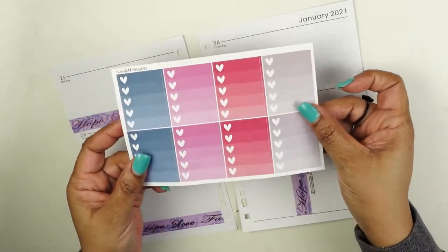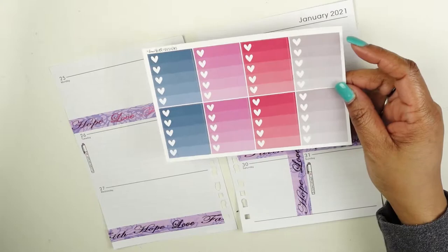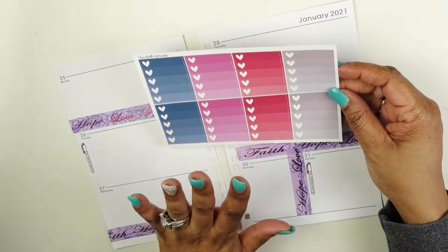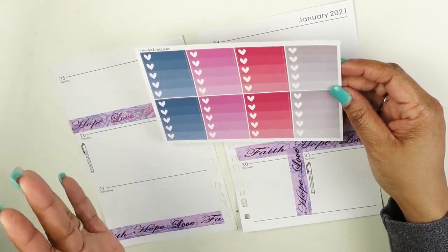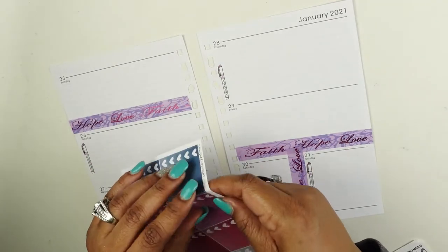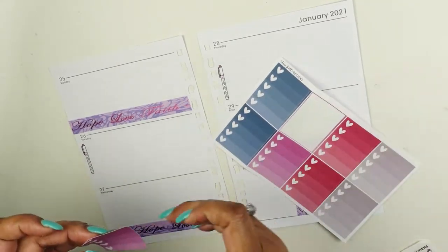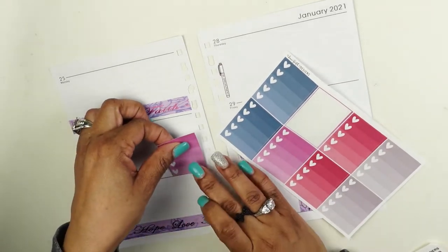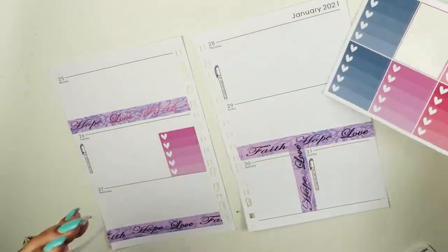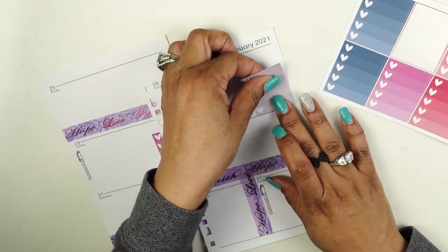I think I want to use these because they make sense — I do need the writing space but I don't need the whole kit. This is a Danny Faith design kit from DannyFaithDesigns.com. I'm just going to use a couple of these in my notes areas in case I need to make a list or brainstorm any ideas. So that's Tuesday and I'm also going to do one on Thursday.